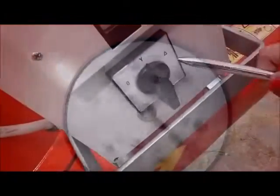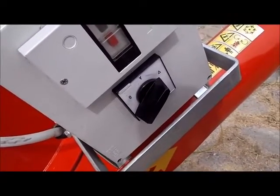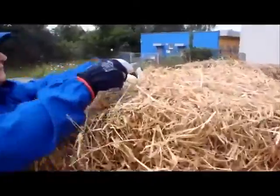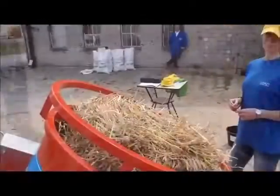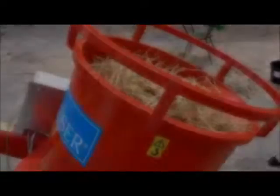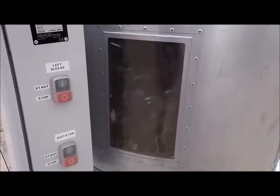And we are ready to switch to the triangle. This is the working position of the shredder. Here through the window of the Briquetting Press we can observe how the chopped straw goes directly inside the container of the Briquetting.